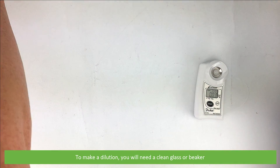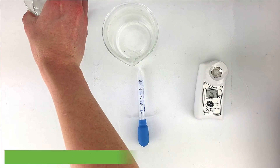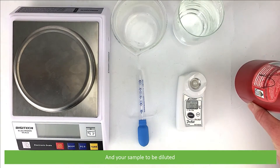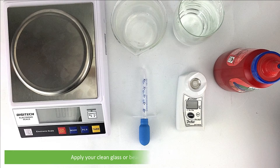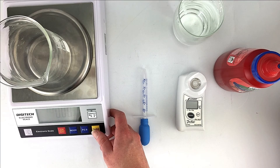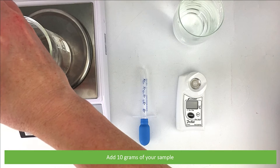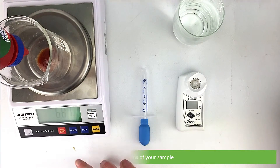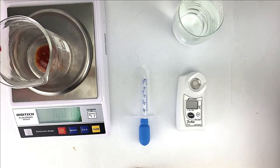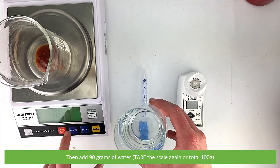To make a dilution, you'll need a clean glass or beaker, something to stir and move the solution — we are using a pipette — water, a scale, and your sample to be diluted. Apply your clean glass or beaker to the scale and press tare. Add 10 grams of your sample, then add 90 grams of water. You can either tare the scale again or total it to 100 grams.